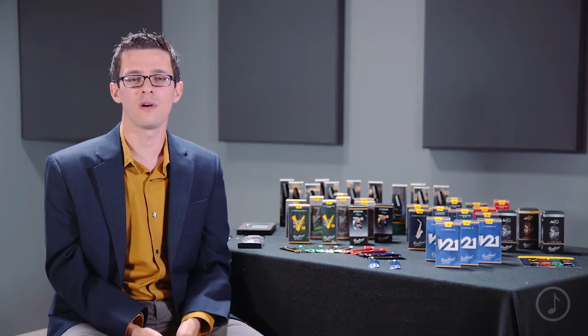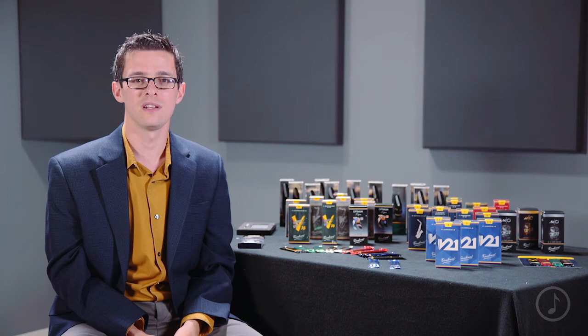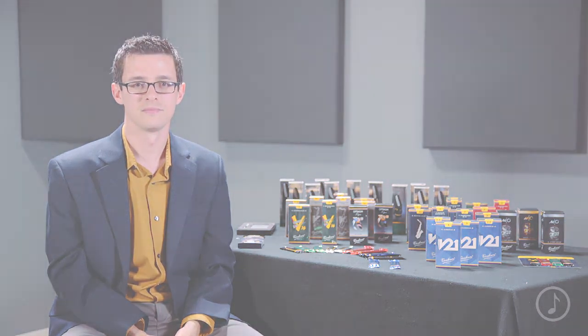Once again, we've been talking about the V21 reed from Van Doren, their first new B-flat clarinet reed in 15 years.